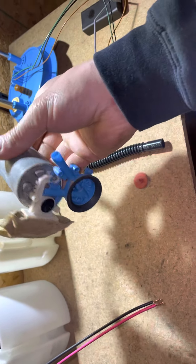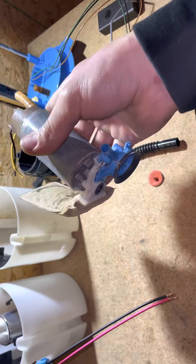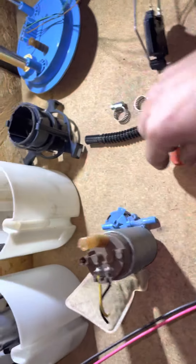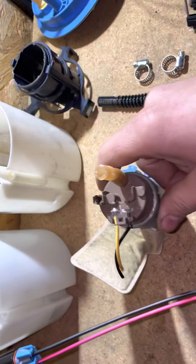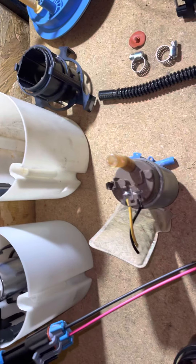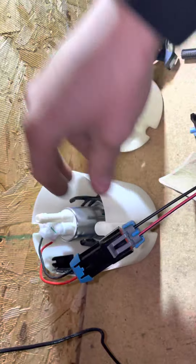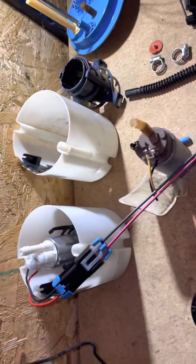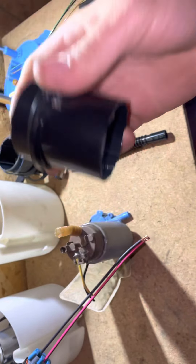Once you get it out - this is a Mk6 pump I believe, but very similar - you're going to have a little blue piece and a little sock. You can go ahead and rip those out of the whole pump; you don't need them anymore. There will also be a little diaphragm on the bottom, because factory pumps use a little suction device to suck fuel from underneath. Go ahead and pull that out too - you won't be needing it.